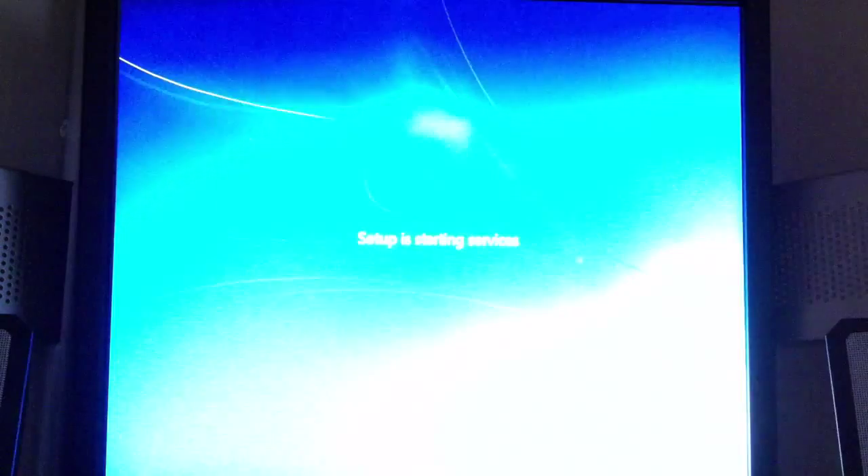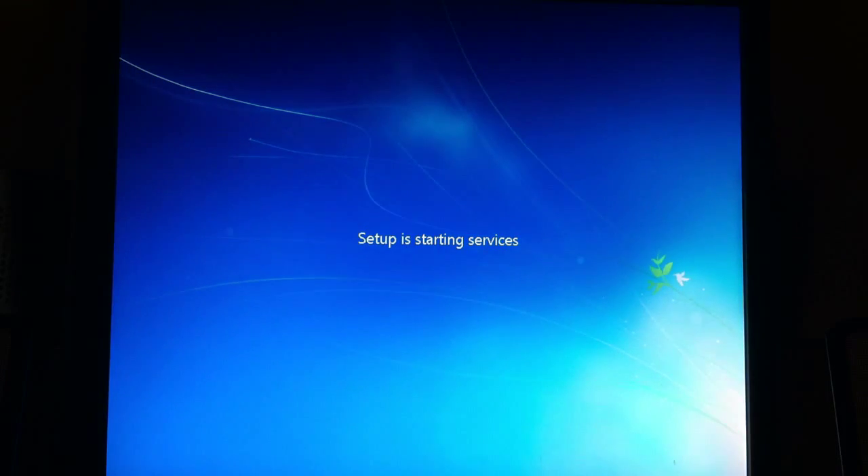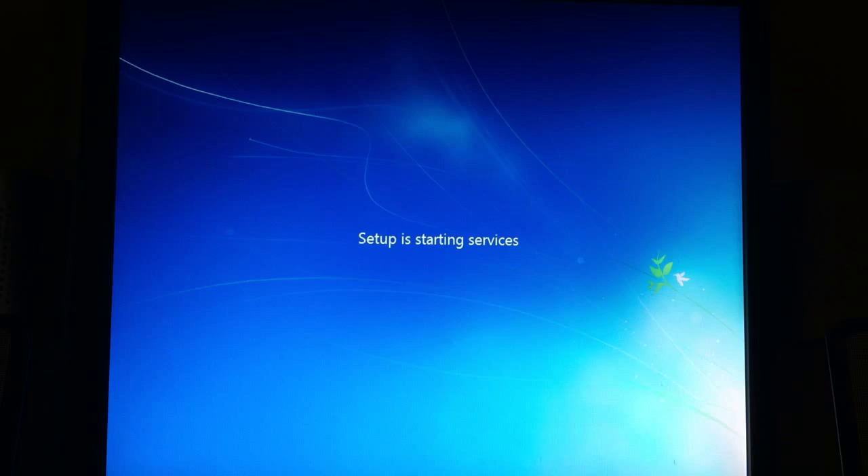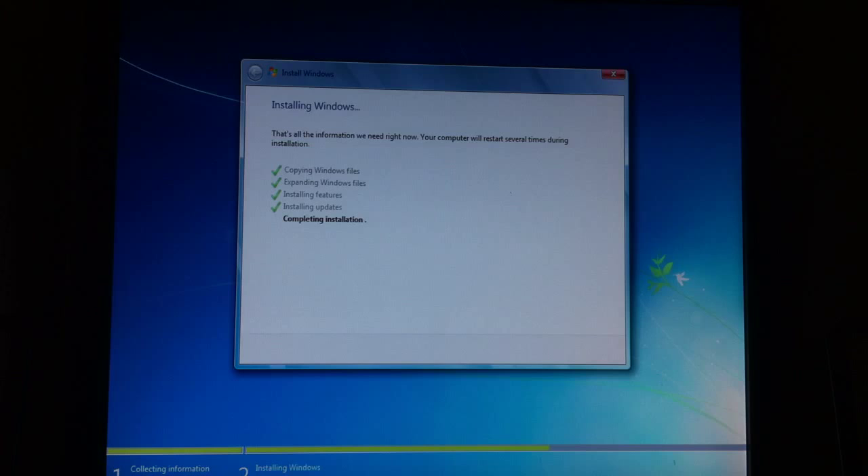I'm going to have a part 3, because I'm going to have to enter a registration key and go through all this setup stuff. Completing installation. I'll let this go for a little while. If you don't want to watch the rest of this, you're welcome to skip to part 3 to see what happens. I'm doing this for some of the people out there that don't really have a clue.